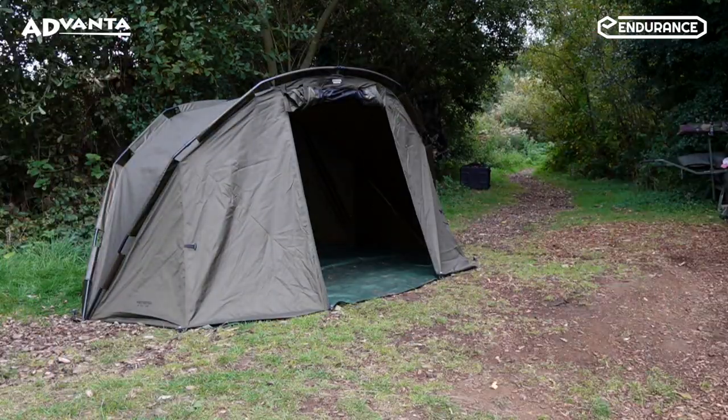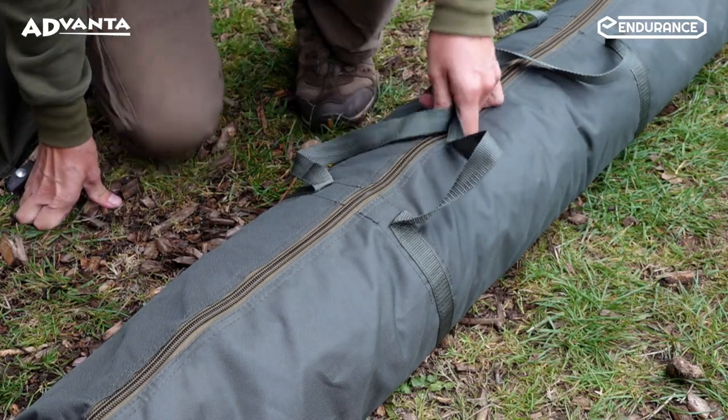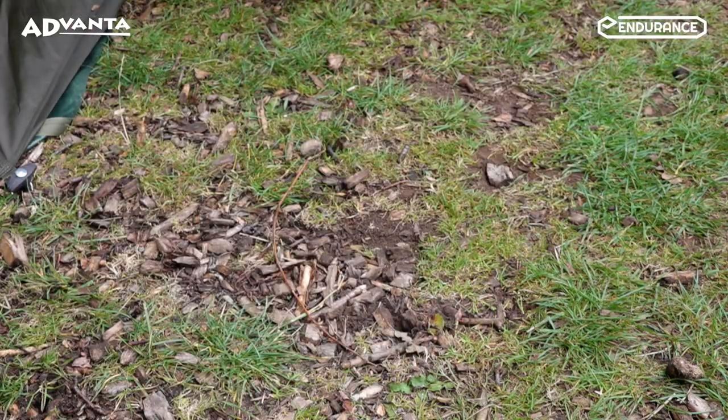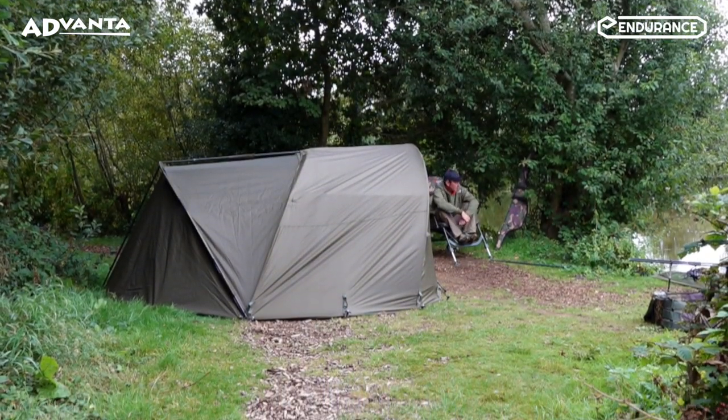All this weighs in at just 5.9 kilos and comes in an oversized zip top carry case. Look for the Advanter Uni Extended Porch in any Angling Direct store or online at www.anglingdirect.co.uk.